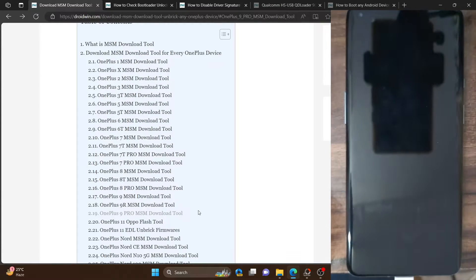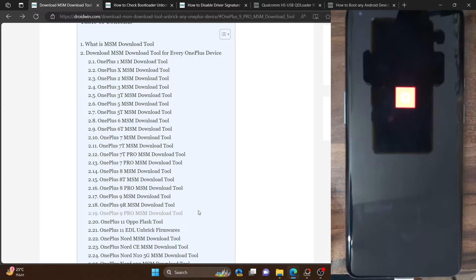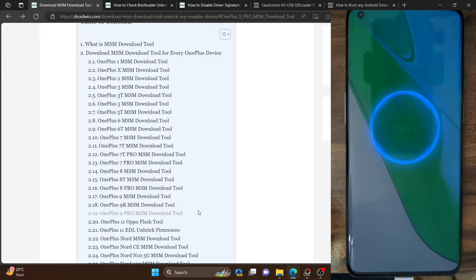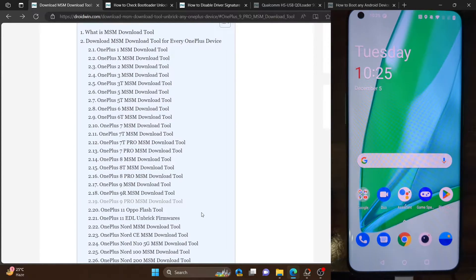I will now proceed and flash the OPS firmware onto my phone, which will bring it back to Android 11. Even if you are currently running Android 13 or Android 14, your phone will get back to Android 11. This is a downgrade, but it should not be a cause for concern. Just make sure to take a backup because the process will wipe all data from your phone. I will show the steps for both bricked and unbricked phones.